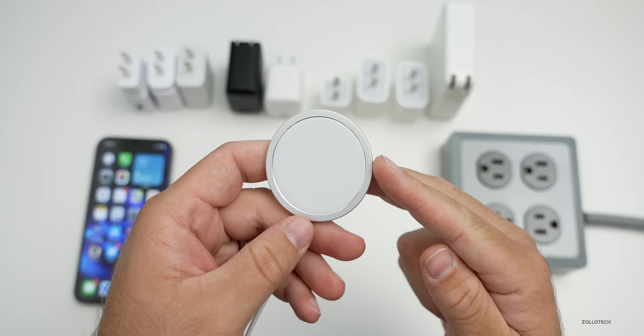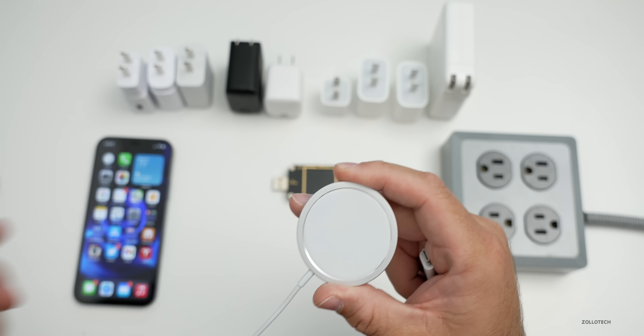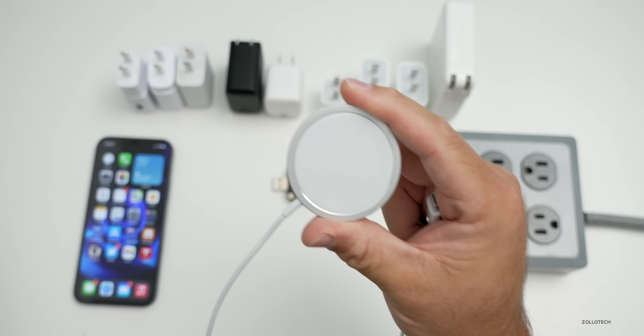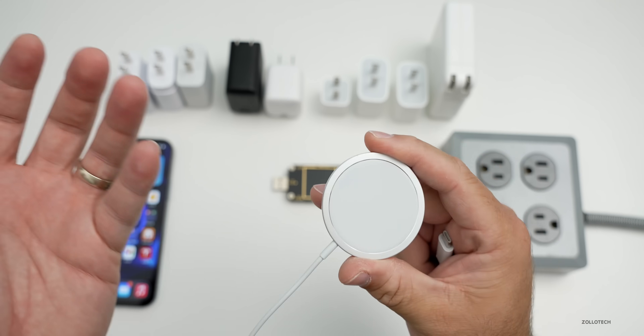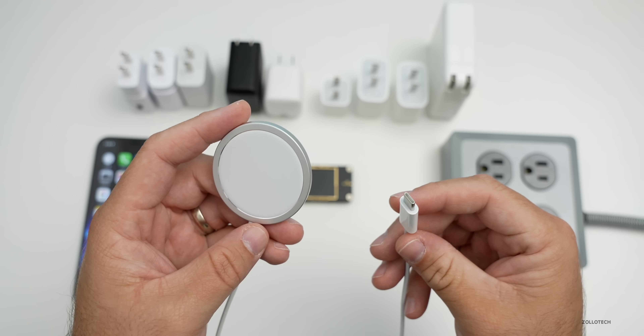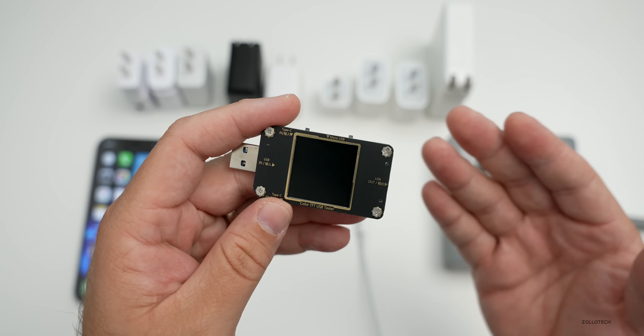Depending on the charger you use makes a big difference. This particular charger is also compatible with any Qi compatible device — it will charge with an older iPhone, like an iPhone 8 Plus. I'll show you the charging speed and also any Qi compatible phone from Apple or Android or any other device.